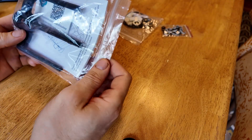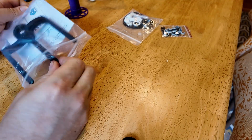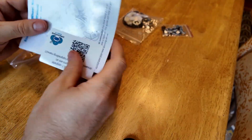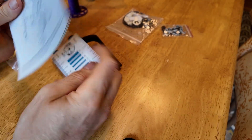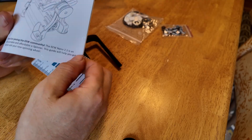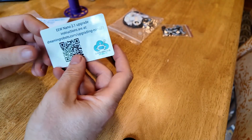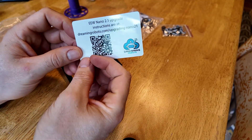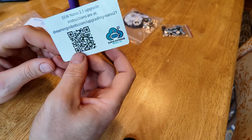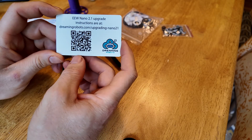Next up is this bag. This contains the flyer along with a few other things. Inside here is the instruction manual for the electric wheel 2.1, just so you have the latest version of the manual. I also included this card, which you can use to access this video and other instructions about assembling this kit.